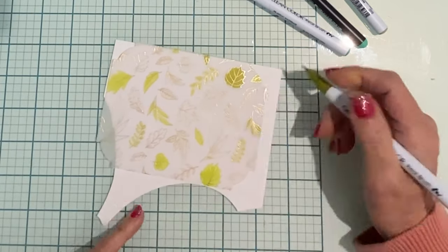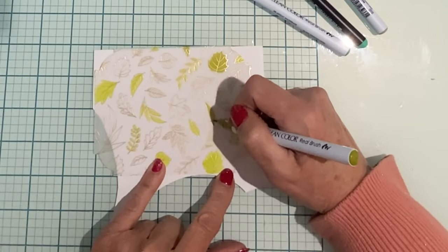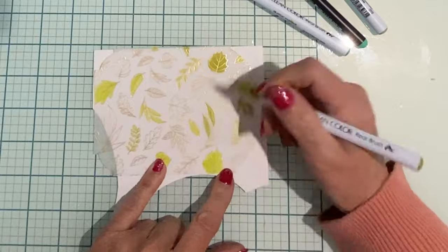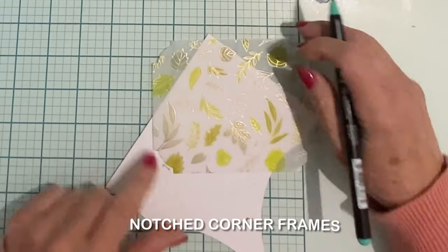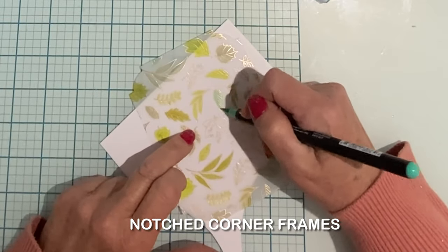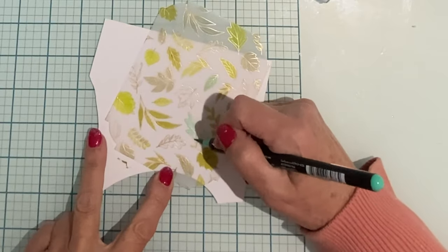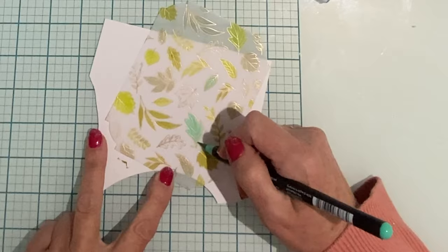I'm working with a combination of the Arteza and Zig Real Brush water pens. I've pulled from both sets because I was after a certain combination of colors. The panels have already been cut using the Notched Corner Frames die set. The leafy panel I'm working on now is being done up in four different shades of green and green-blue.